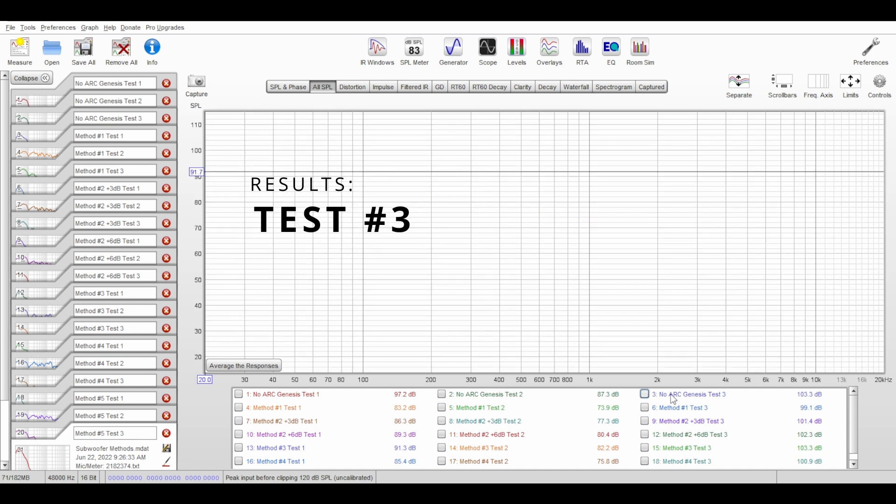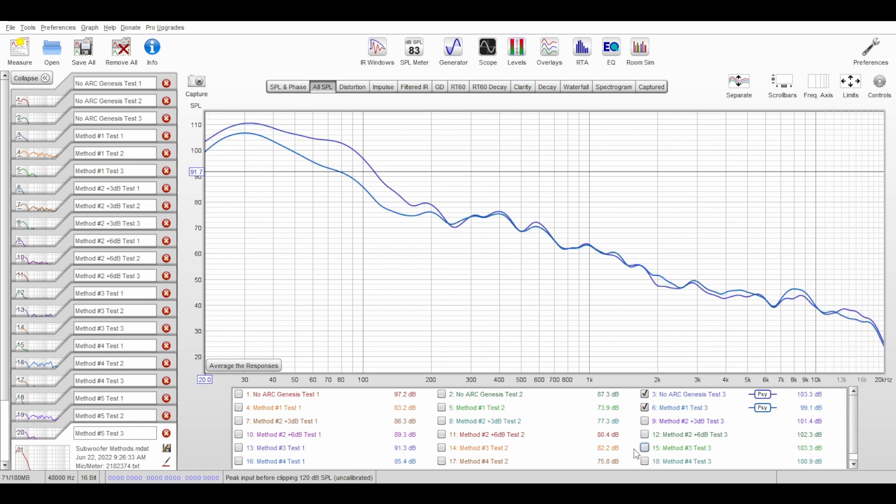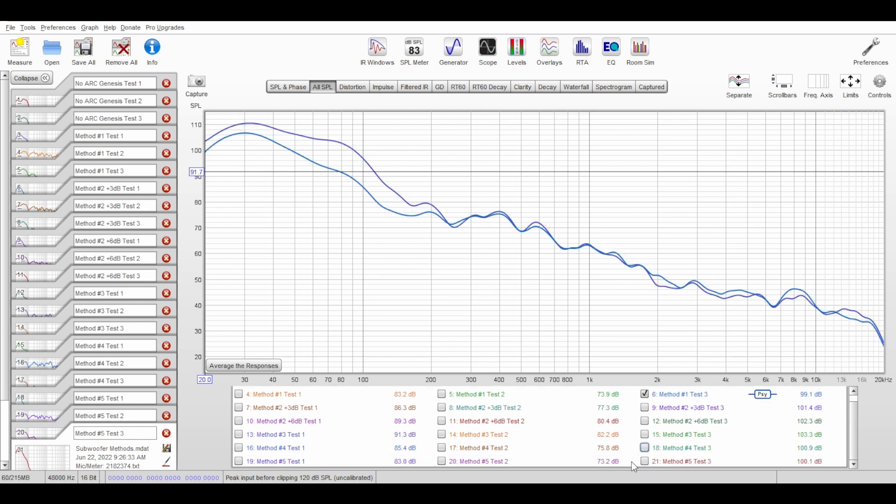For the third test using the Dolby Atmos demo to simulate real-life use, with no ARC vs. method number one there is a clear difference — in some spots maybe 3 dB but in others as much as 12 dB. Method number two's level boosts close that gap while maintaining the rest of the response. Method number three shows more variety compared to number one, and method four is similar but slightly less so. Method number five is again close to what ARC does on its own, with some differences between 7–10 kHz and above 15 kHz.